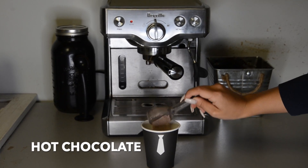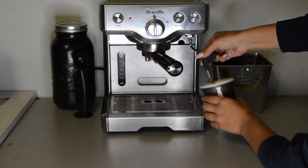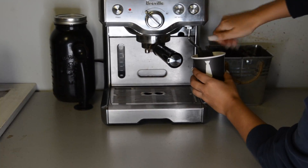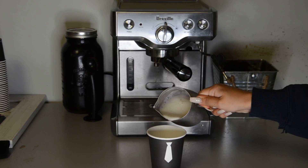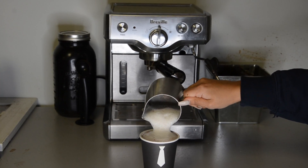Lastly, hot chocolate. Hot chocolate is made by adding a scoop of the hot chocolate powder into the cappuccino cup, adding some hot water and frothed milk on top. Prior to adding in the frothed milk, whisk the cocoa powder in hot water thoroughly to ensure that all the cocoa powder has been dissolved.